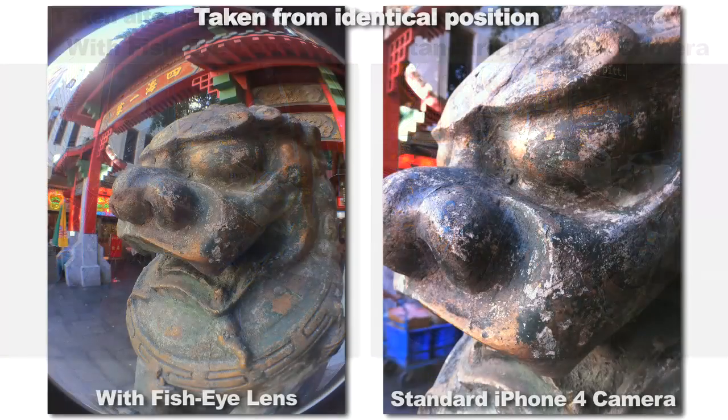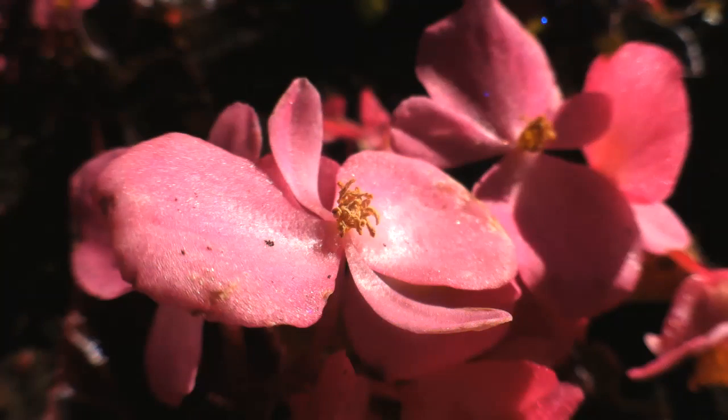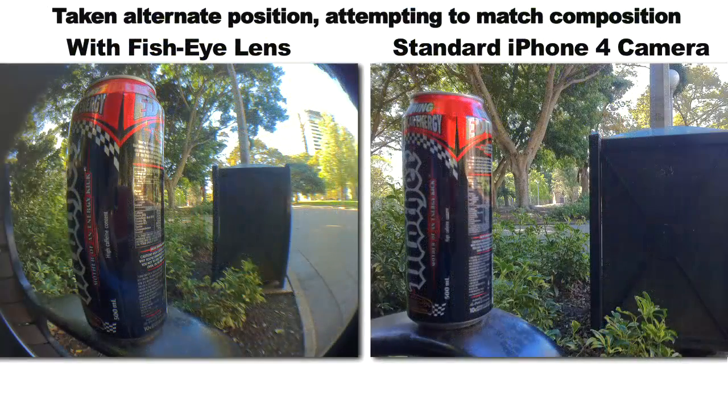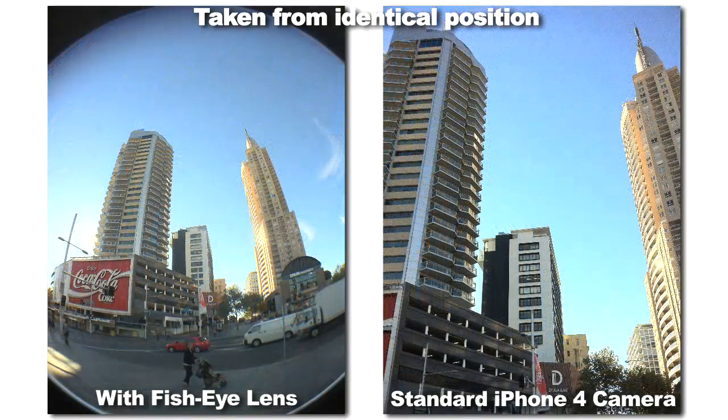I was pleasantly surprised by how it performed when taking close-up macro shots. In some cases I could focus on subjects that were literally touching the edge of the lens. Something else to keep in mind is that wide-angle lenses are useful for more than just getting more stuff in the frame — you can use them to deliberately exaggerate the scene's scale and perspective too. The lens is very, very wide. The box claims 180 degrees; in practice it's a bit less than that, but it's close enough.